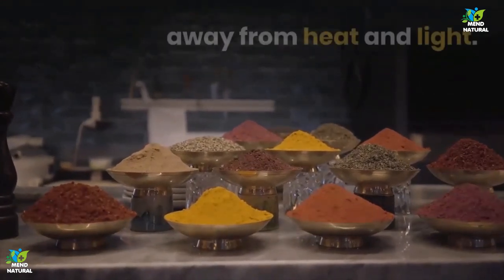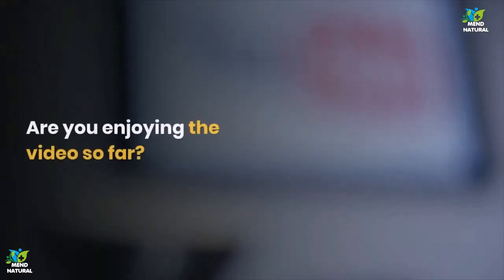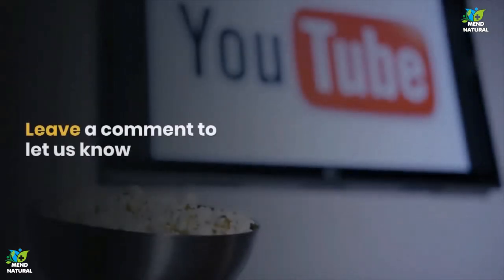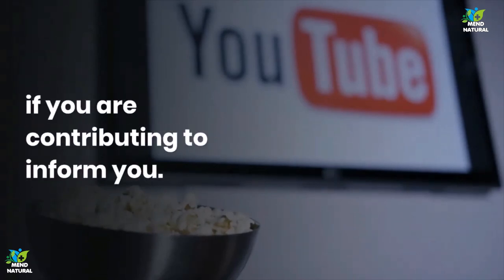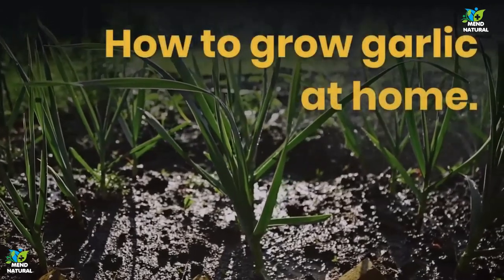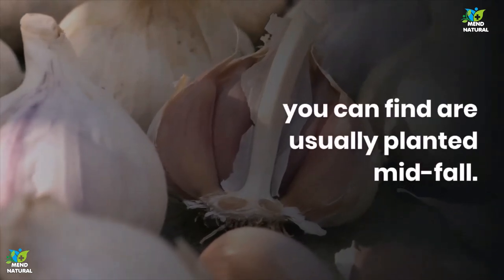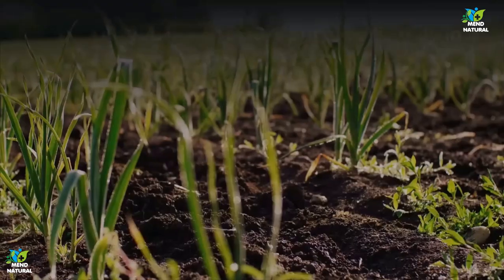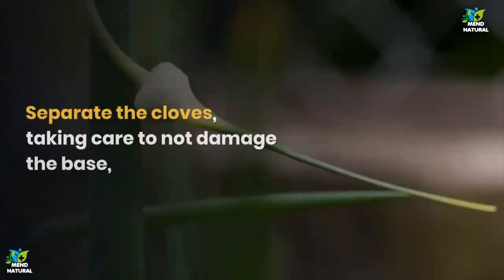How to grow garlic at home: Garlic is usually planted during fall, and the best garlic heads are usually harvested when planted mid-fall. Growing garlic at home is easy. All you need to do is put a garlic bulb in a pot with drainage and some soil. Separate the cloves, taking care not to damage the base, and bury them about 2 inches down, root side down.